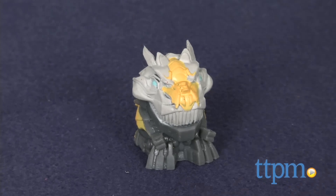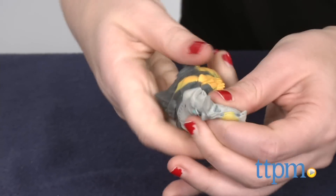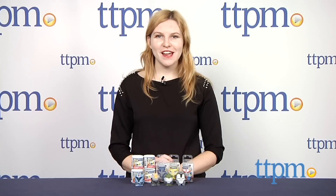To transform these Transformer characters, you'll simply need to squish'em, twist'em, and mash'em. Hi, this is Jen from TTPM, and I'm here with the Transformers Prime and Transformers Mash'ems from Tech for Kids.